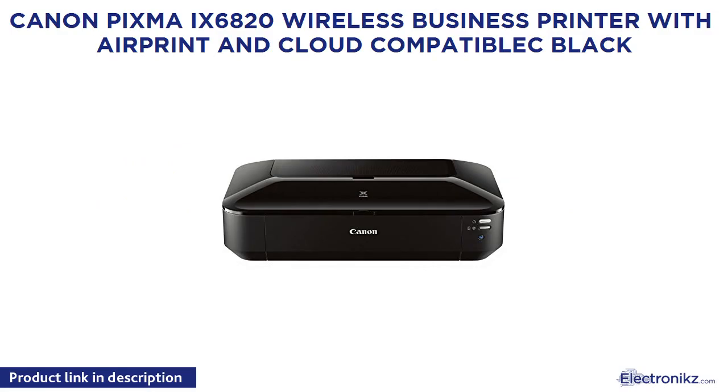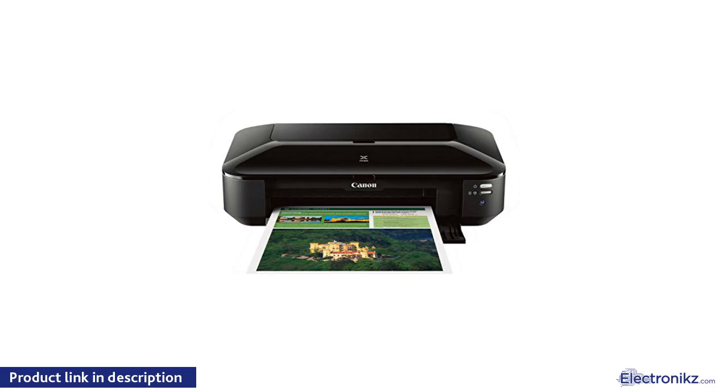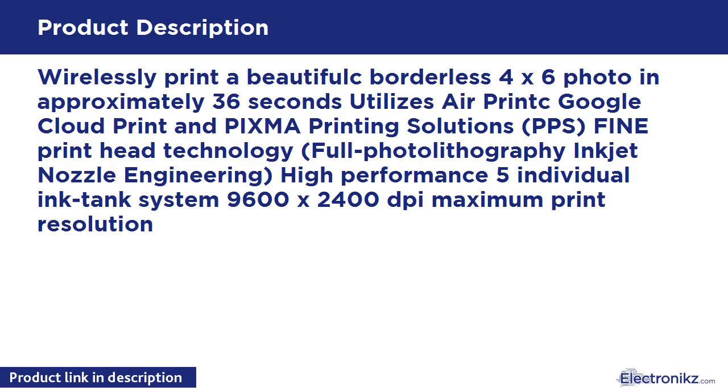Canon PIXMA IX6820 Wireless Business Printer with AirPrint and Cloud Compatible. Wireless print a beautiful borderless 4x6 photo in approximately 36 seconds. Utilizes AirPrint, Google Cloud Print, and PIXMA Printing Solutions. Fine print head technology, full photo lithography inkjet nozzle engineering, high-performance 5 individual ink tank system, 9600x2400 DPI maximum print resolution.